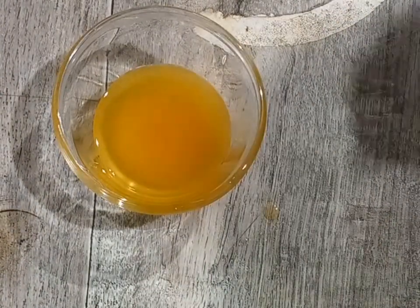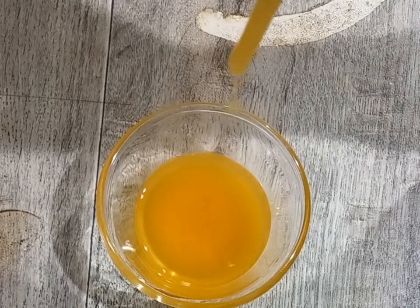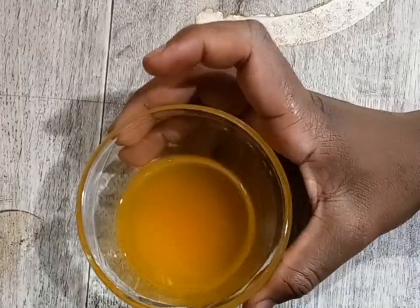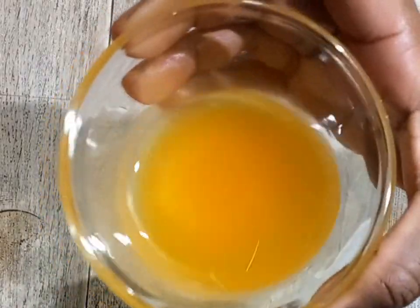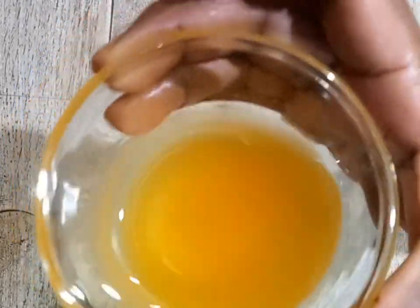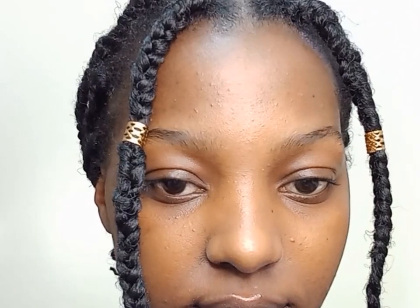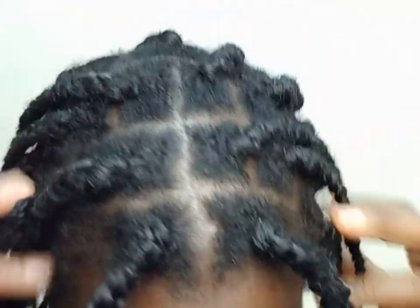I'm done straining my oil and now it is ready to use — look at that, guys! I'm going to show you how to use this oil. You can use this oil in various ways.